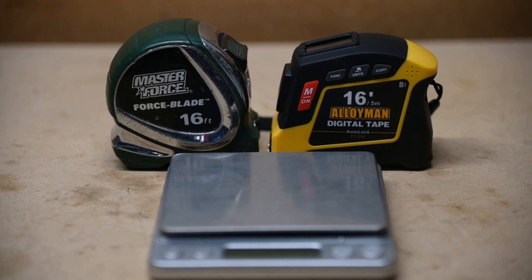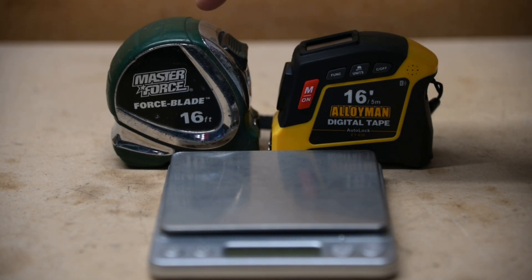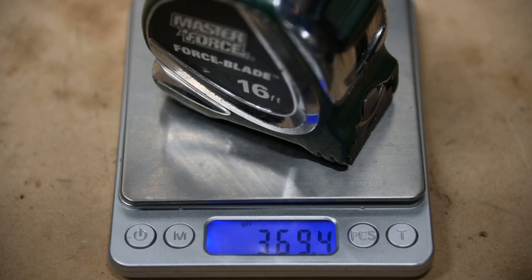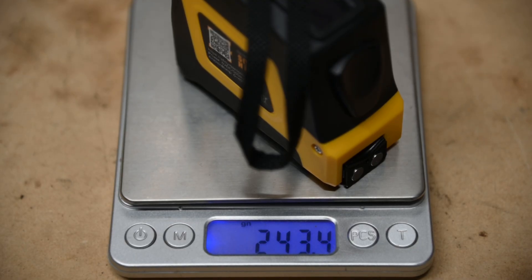Now in terms of weight, I'm going to see how the Alloyman compares to my Masterforce 16-foot measuring tape. On the scale, the Masterforce weighs 369.4 grams. As for the Alloyman, it weighs in at 243.4 grams, which is significantly lighter than the Masterforce.